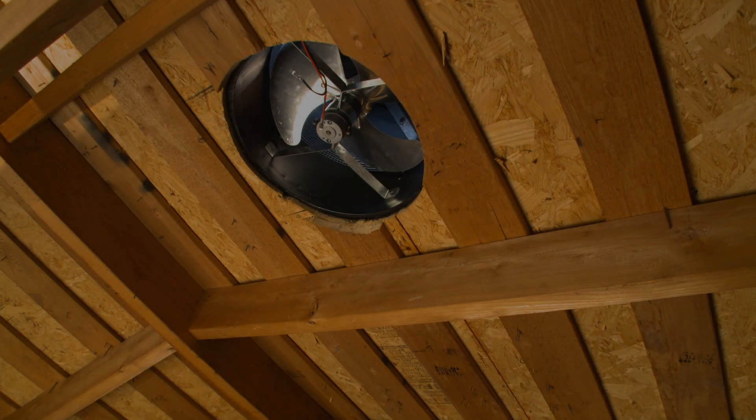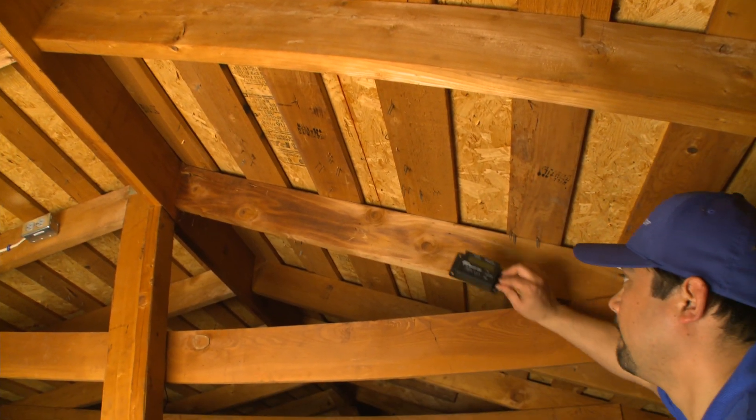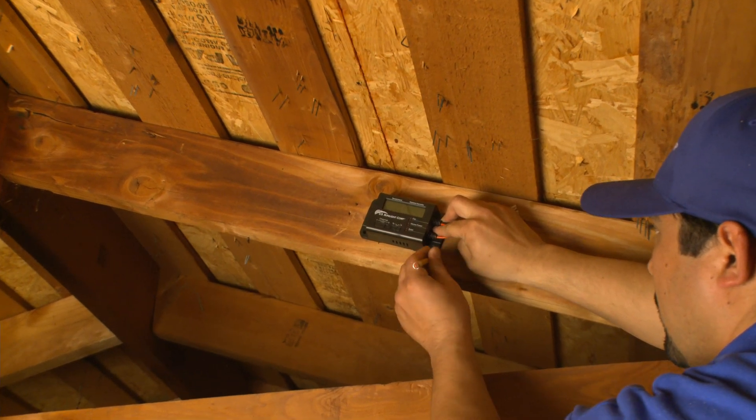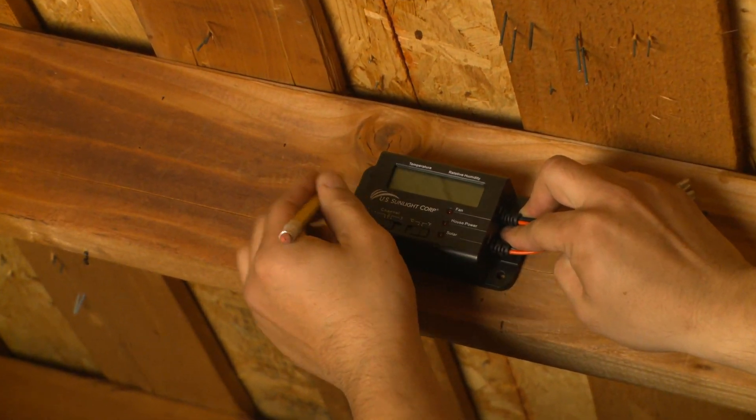The controller box can be mounted on any nearby rafter, provided the distance from the fan is less than 8 feet. In this example, we will mount the box on the next rafter over from the fan opening and route the wire along the rafters and ridge board to the fan.